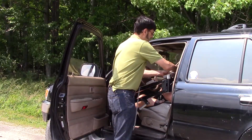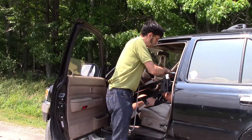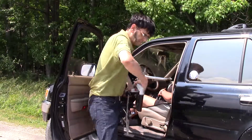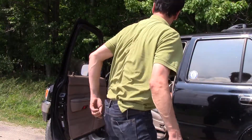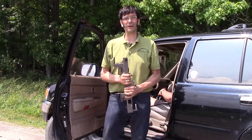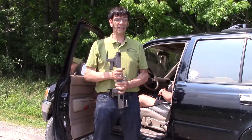Once the pressure is off the sling, we release, disconnect the Multilift from the Speedy Bar, remove the Speedy Bar, and we're on our way.